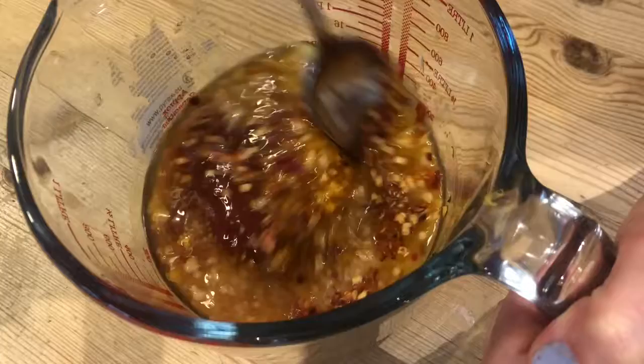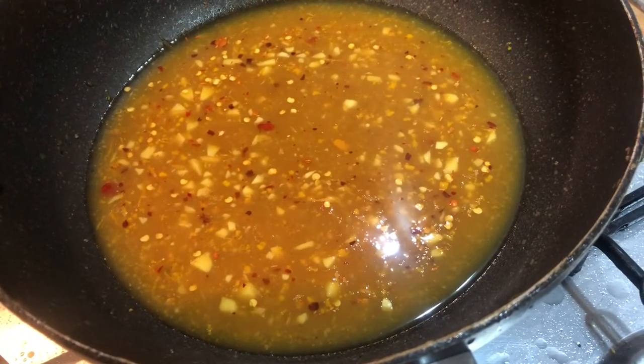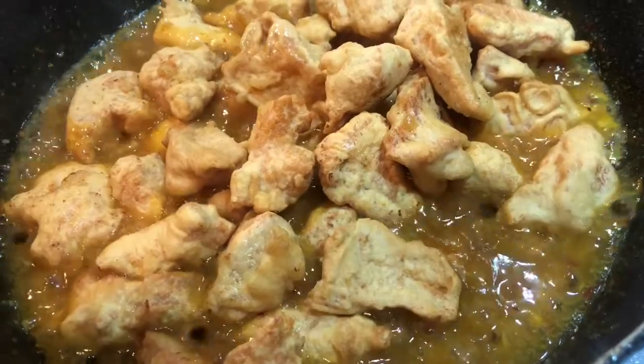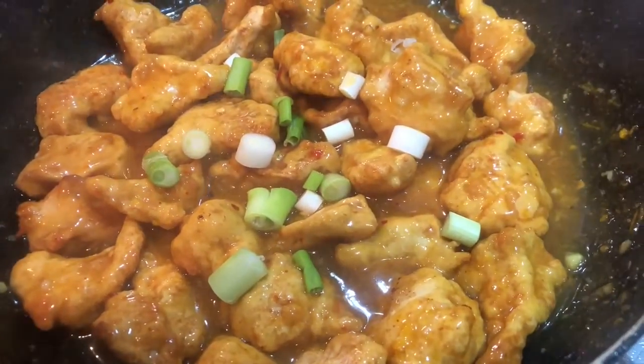Then we mix together. Transfer our sauce into a pan and let it simmer away until it's thickened. Once your sauce is thick and glossy, it's time to add the chicken back in. Stir the chicken around and then it's ready to serve, garnished with some chopped spring onions.